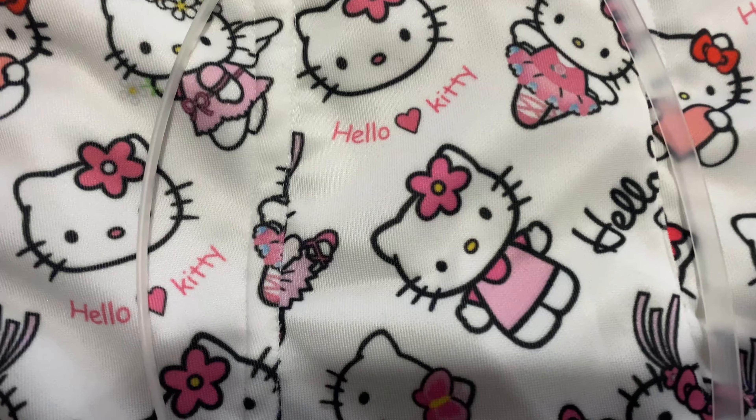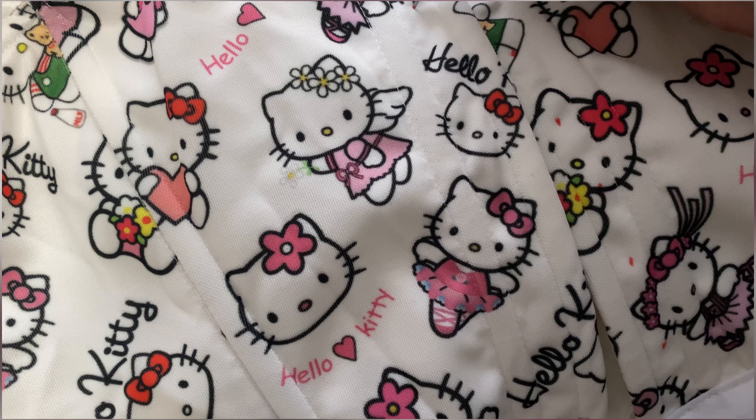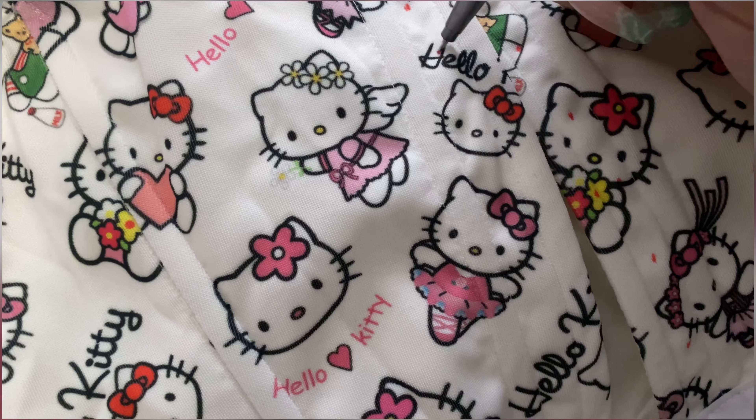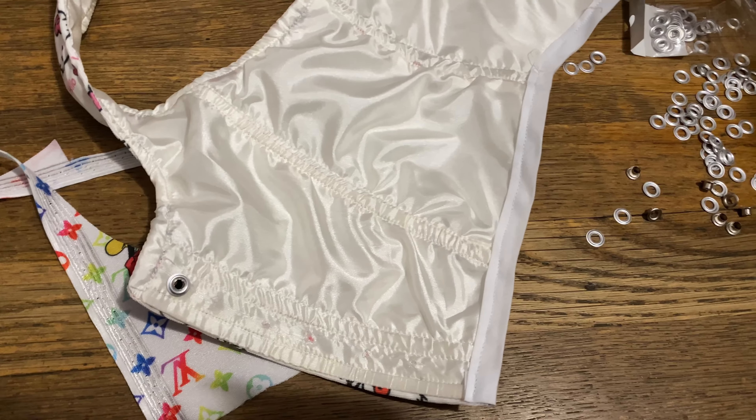After that is done, I measure the back. Over here I'm marking with a red pen where my grommets are going to be. This is the back for the closure, and then it's time to place the grommets.